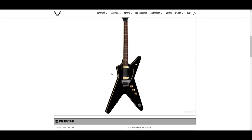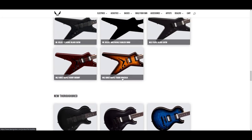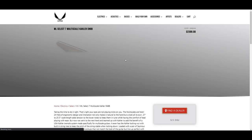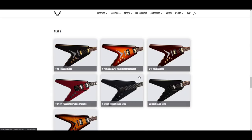Pretty standard specs — the ML hasn't really changed much over the years. The multi-scale one looks weird though; there's a lot going on between the angles on the body and the angles on the frets because of the multi-scale neck. It kind of messes with the eye.